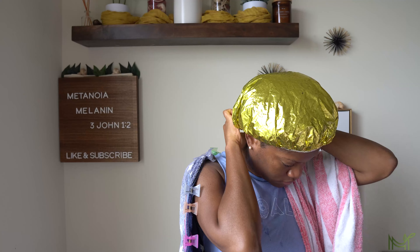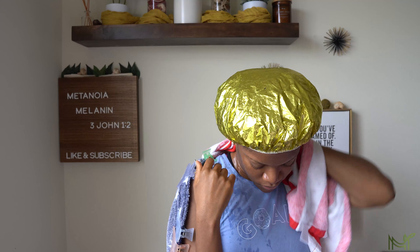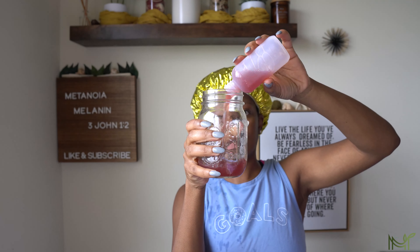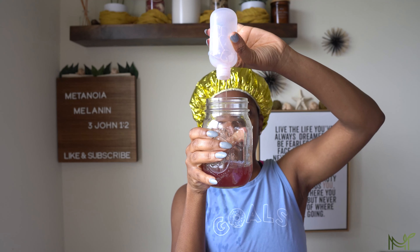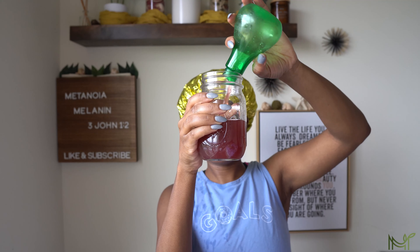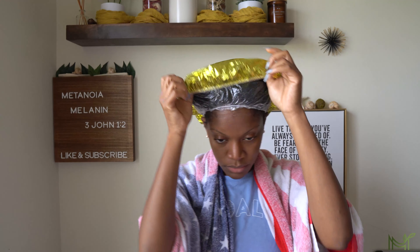I'm just going to go ahead and put on my plastic cap and my conditioning cap. And the remainder I have left over I'm putting in my good old mason jar and throwing it in the freezer so I can use it next week or the next time I want to apply it to my hair.